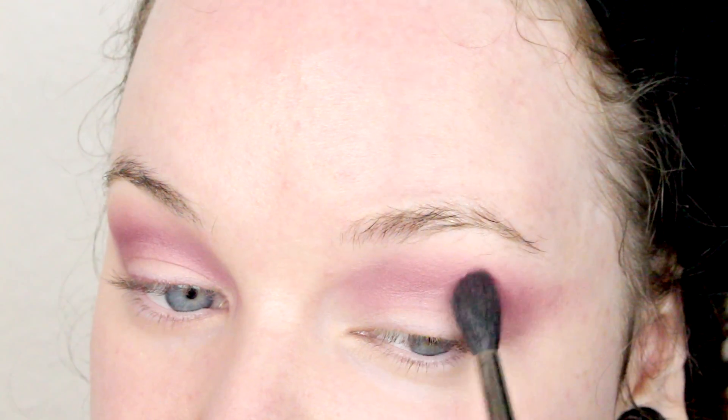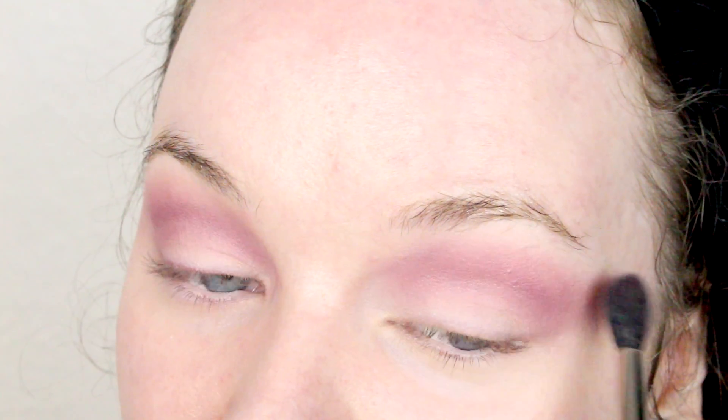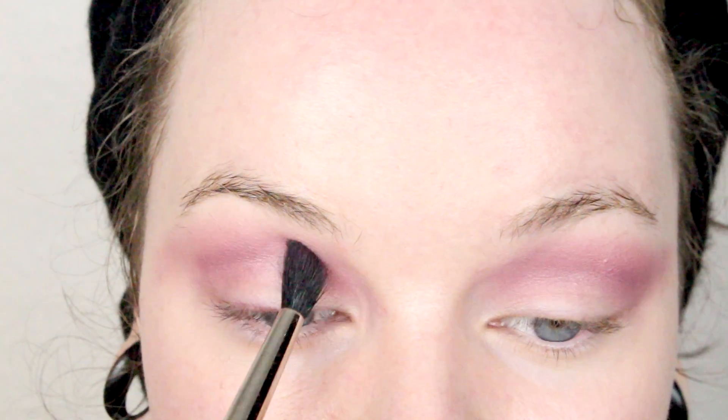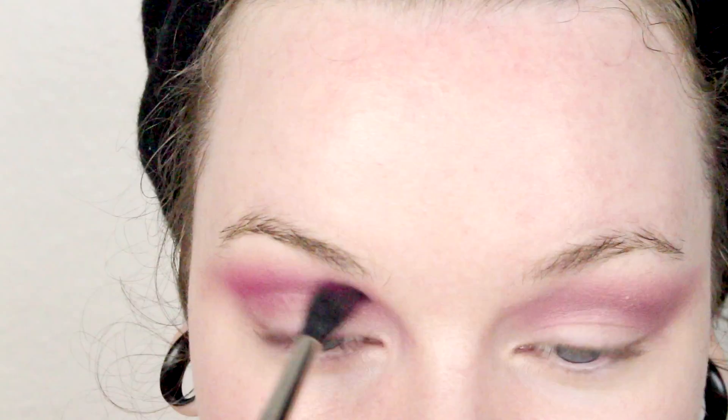I'm just flicking this eyeshadow out, not putting any more product on it, just working with what I have. Then I'm gonna take the Beauty Killer palette by Jeffree Star and put the color Star Power — it's the really pink one in the palette — all over the crease as well, just to brighten up Love Letter a bit.